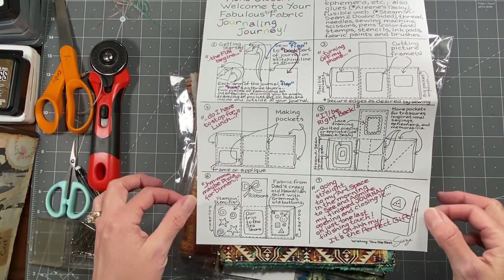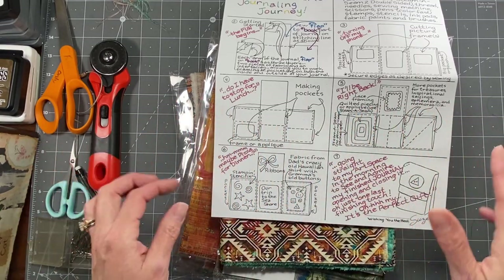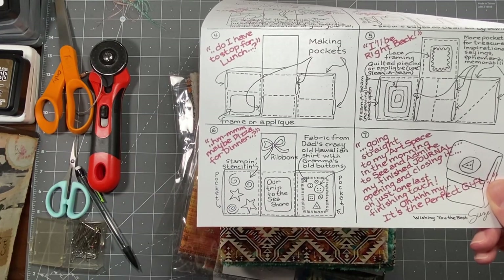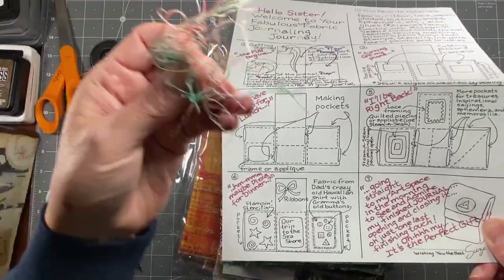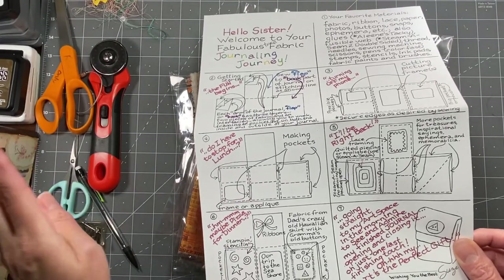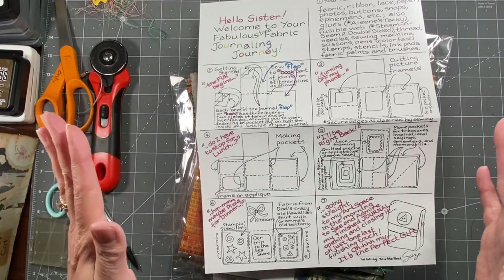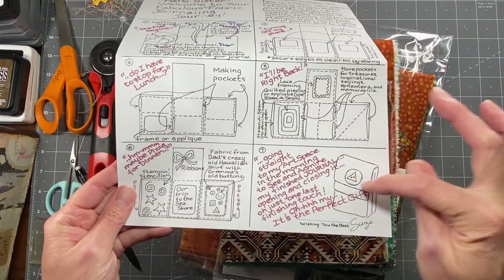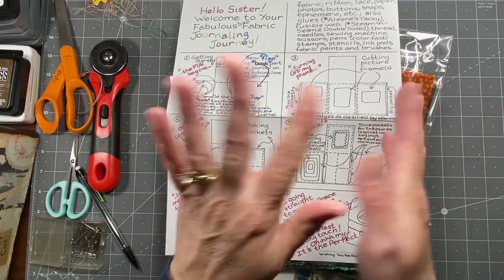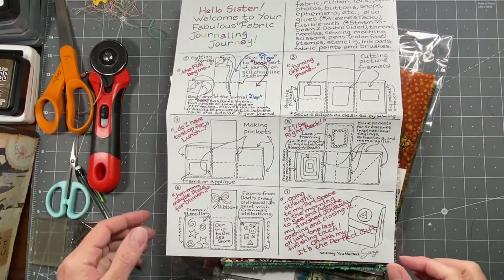She's giving you lots of ideas — you can use things like buttons, stenciling, stamps, ribbons, rick rack, threads. You can add to these however you like to decorate them, or if you choose, you can leave it the way it is with just a button on the front and stitch the whole thing together as a flat cover for your paper pages. The possibilities are really endless.